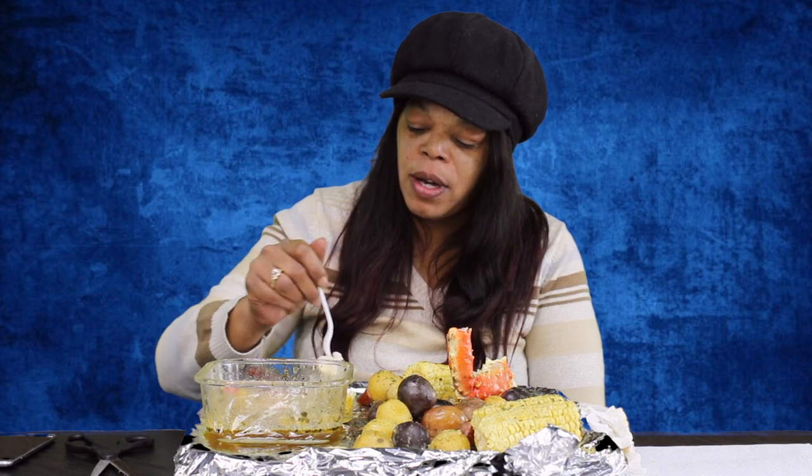Make sure y'all like this video if you want us to do a boil together. Yeah, that'd be great. If you guys want us to do a boil together, like the video. Do you know Erica? Guys, I'm just moseying on along with this.